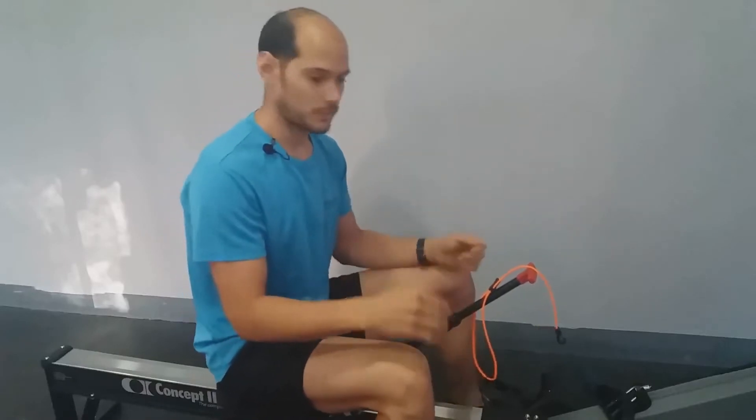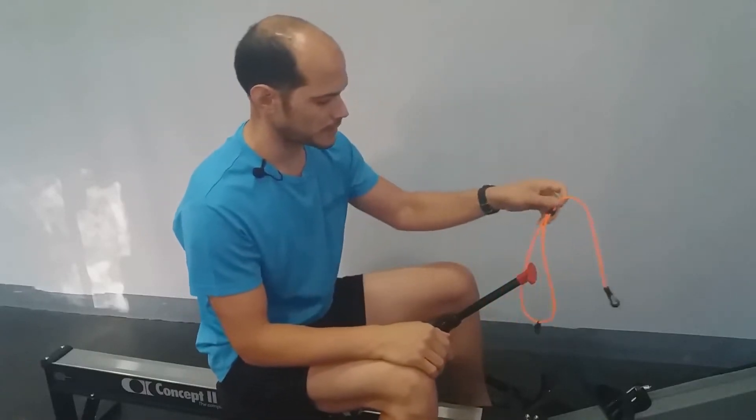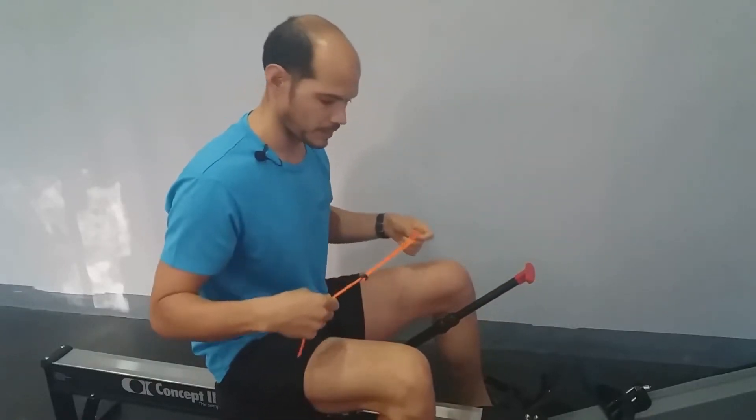Entonces, una vez ya lo tenemos todo arreglado, os voy a enseñar las particularidades que tiene esta maquinita.